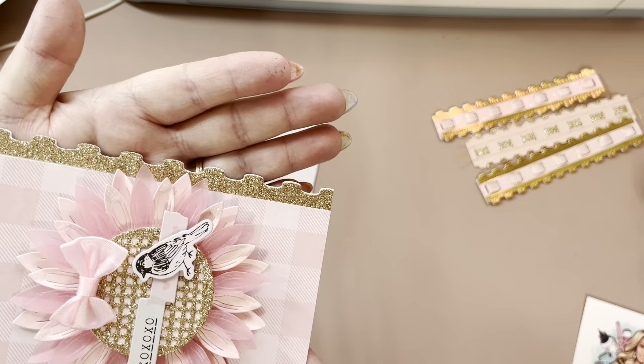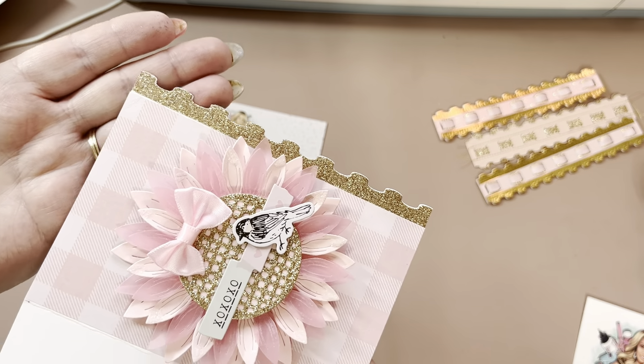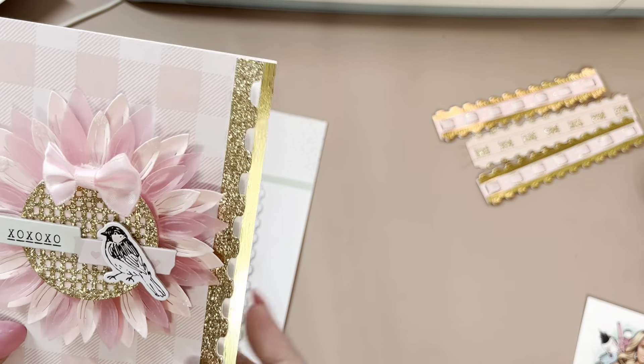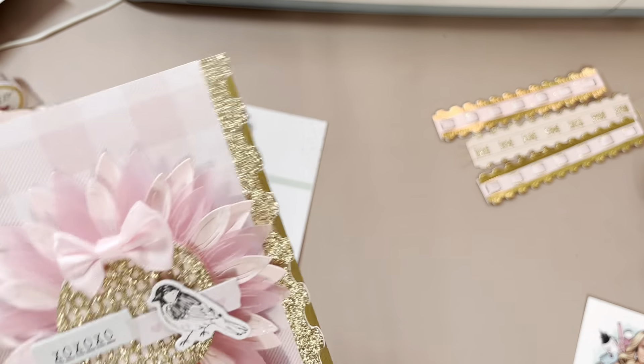Look at how pretty that is. You don't have to use it for a card — you can use it for all kinds of embellishments and stuff.